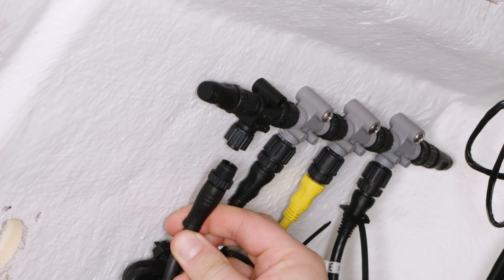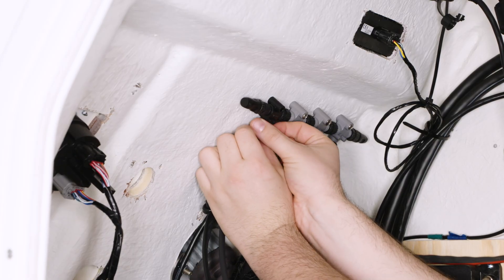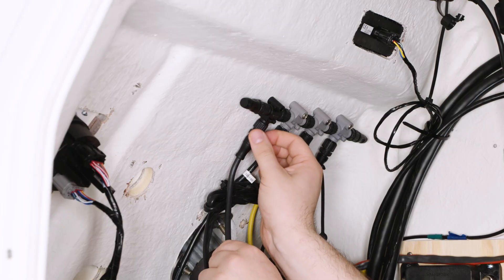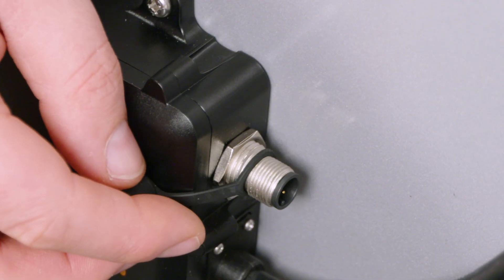Connect the supplied 5-pin harness to the CAN line network, then thread the other end of the harness into the input on the SIREN3.